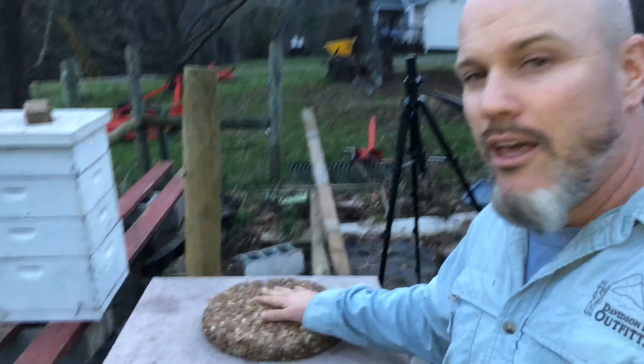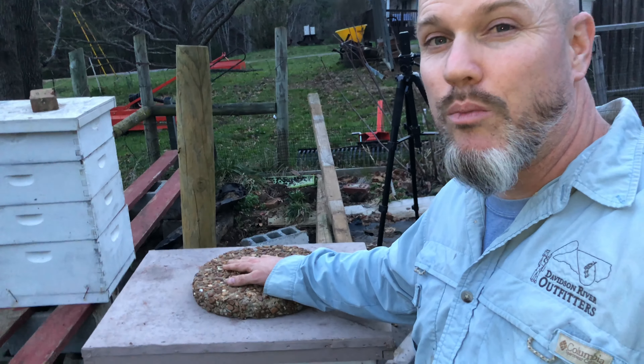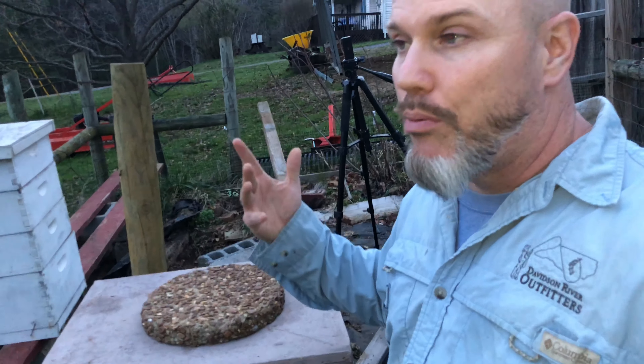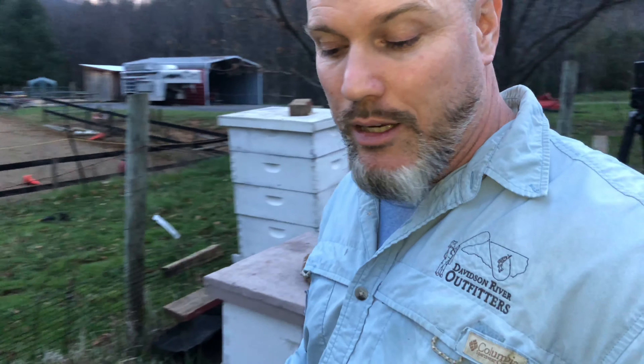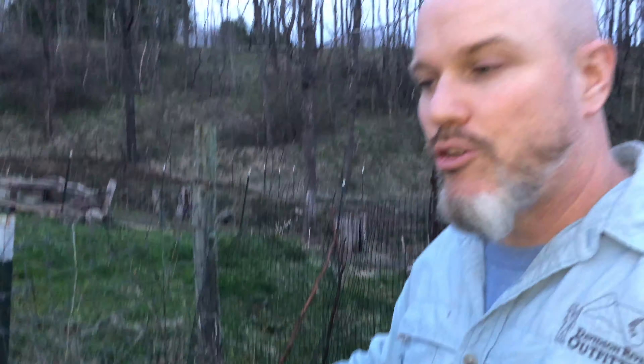Something else you're gonna need: bricks to put on top of your hives to keep them from blowing away. It also keeps smaller predators out - skunks and raccoons aren't gonna be able to lift a big brick. Also here is a quilt box - especially if you're a northern beekeeper or someone like me that lives in the mountains where there's a lot of rain. A quilt box is great to keep moisture at a minimum in your hives, because moisture is going to kill more beehives than anything else in the winter.